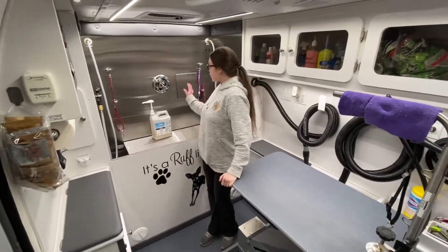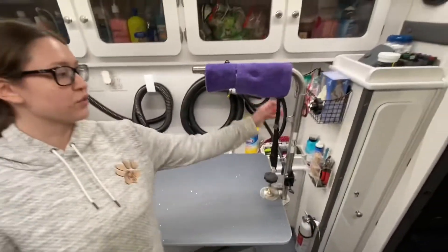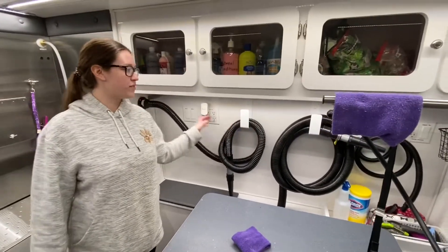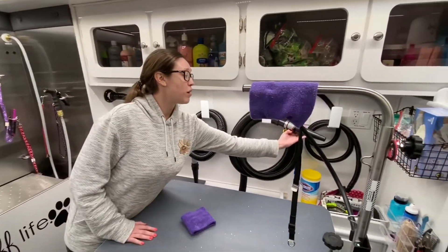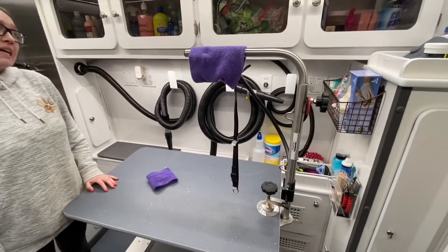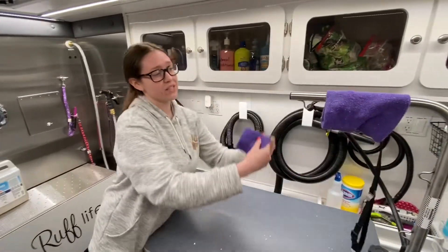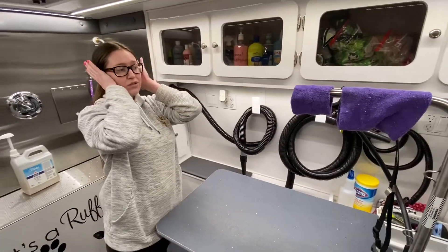Once we finish washing your pup in our tub, we bring them over to the table and we fasten them on our groomer's helper and we start the process of blow drying. We have two different types of blow dryers with different levels, so if the dog isn't loving it you can put it on low. These nozzles also come off so it's just a light blow in their face. We also have these happy hoodies for small and large dogs — the sound is a little loud so we put them over their heads to muffle the sound over their ears.